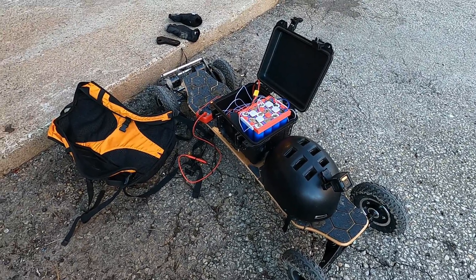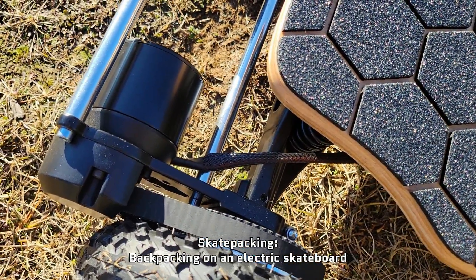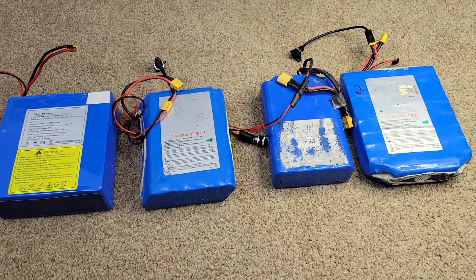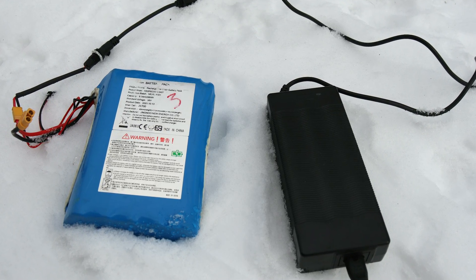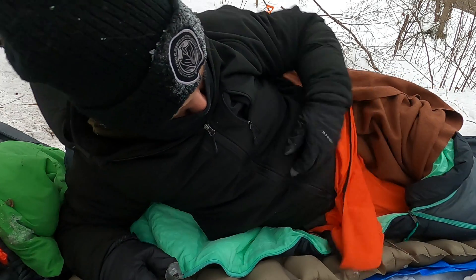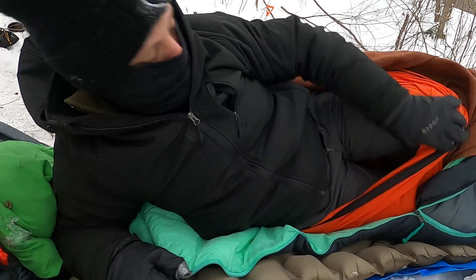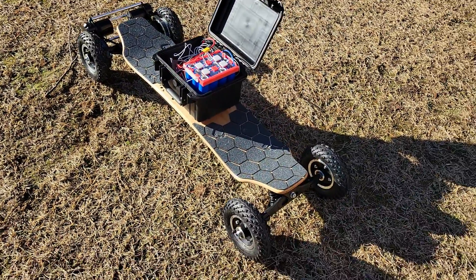Why did I decide to build this board with sodium ion batteries? The first reason is bragging rights — I am the first person ever to build an electric skateboard using sodium ion batteries. I've also been wanting an all-terrain board for skate-packing trips, and since it's a 36-volt drivetrain, I can theoretically swap in my existing lithium ion batteries if needed. The main thing I really want to test is cold weather performance: at minus 30 degrees Celsius, where lithium ion only retains half its capacity, sodium ion should retain 80 percent. That means on a winter skate-packing trip, I'll still have most of my battery power first thing in the morning. We'll also test cycle life, voltage sag, and overall evaluate sodium ion as a power source for electric rideables.